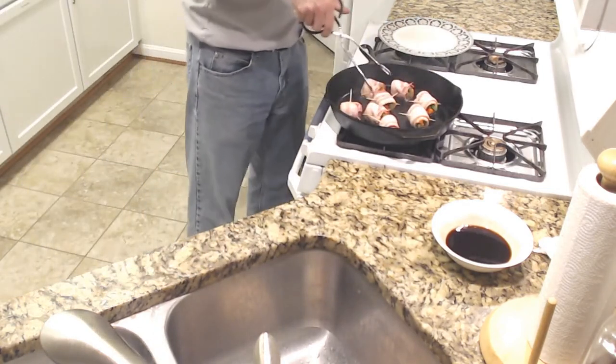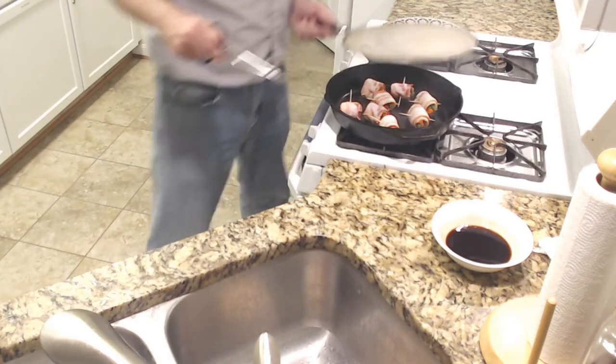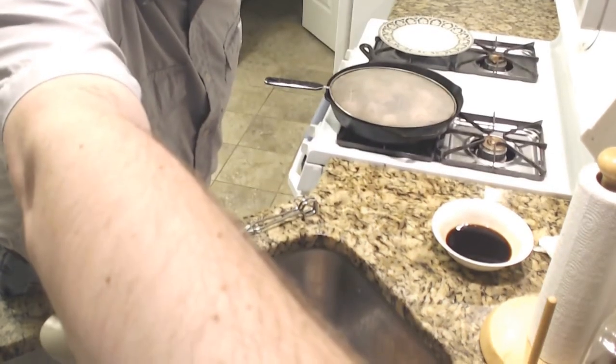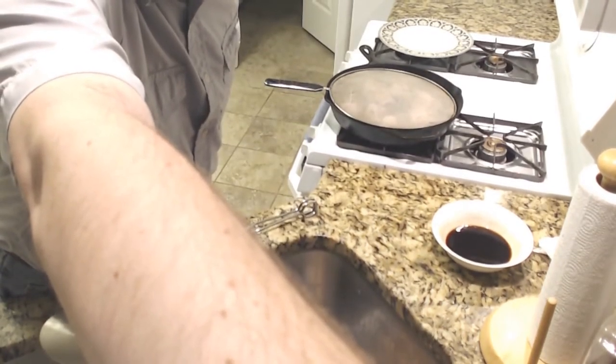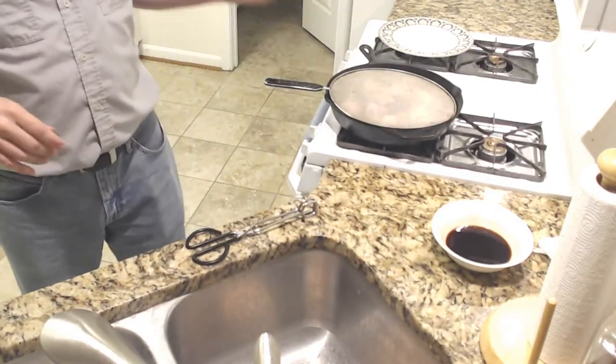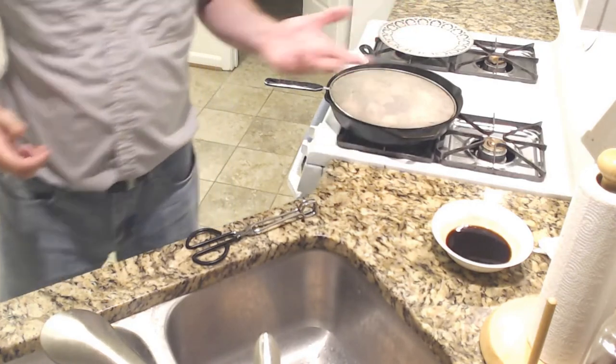Let's see what we have now. They're starting to brown — I think this will work. We'll have to find out. And boy, does it smell like cooking bacon. We're cooking six to eight slices of bacon here.